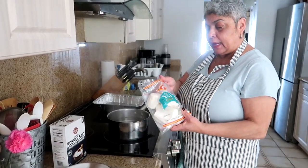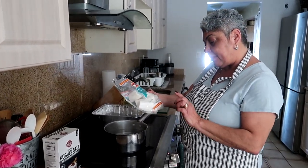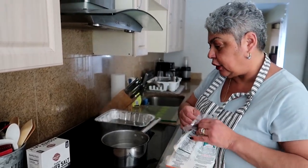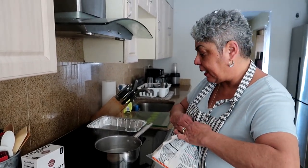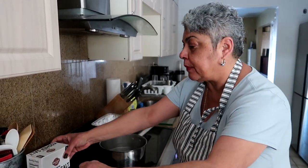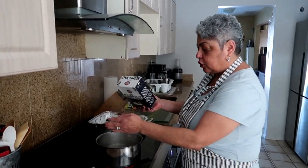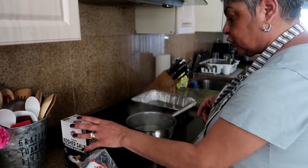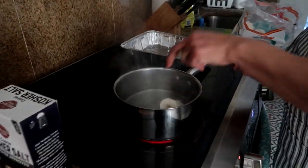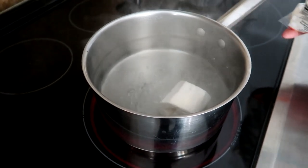The first thing we're going to do is boil some yucca. I bought frozen yucca and this is a pound and a half. You can get the bigger bag for your family. Bring your water to a rapid boil because we have to cook the yucca and then cut it into fries. I'm going to add a little salt to the water — it's already boiling — and we'll add our yucca to the boiling water.